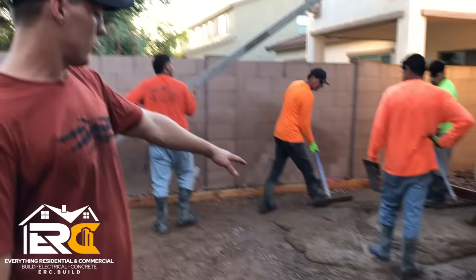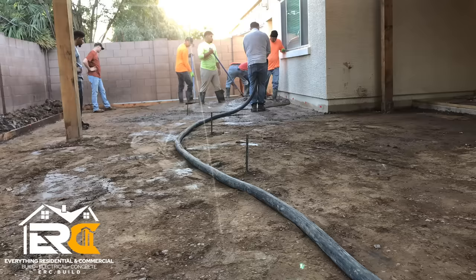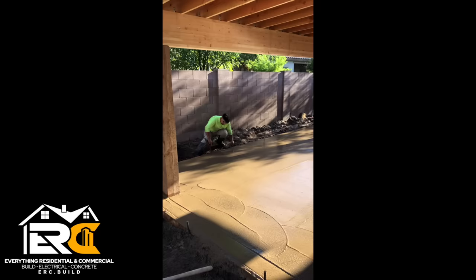Good morning, it's Monday — Christian with Everything Residential and Commercial. We're out here doing a stamped concrete job. We got color in here — a brown color that'll dry a little bit lighter because we're trying to match the pavers over there. At the front of the house we have a concrete line pump — it attaches to a trailer and you pump the concrete through it.